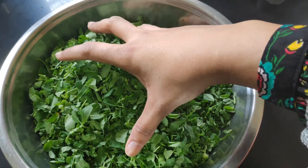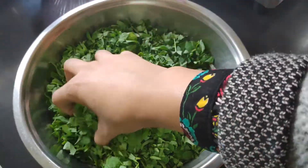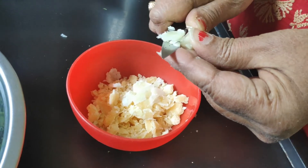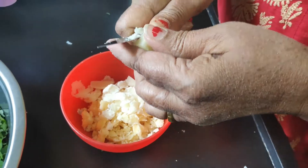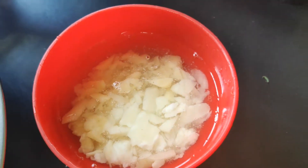So friends, we have brought here 500 grams of methi which we have cut in small pieces. This is 50 grams of gud, which we will cut in small pieces. We will soak the gud in water so that it will be soft and we can use it in the dough.